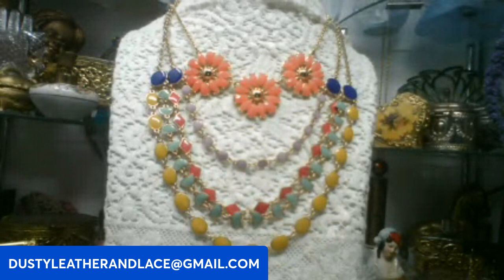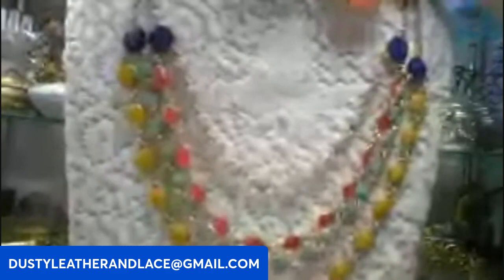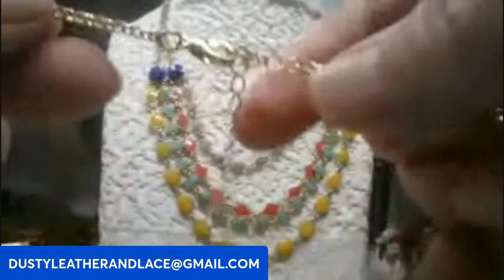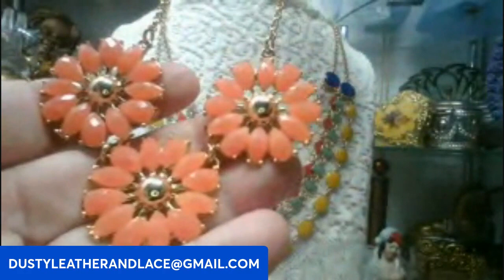I'm starting off with some springy pieces. The first one is this cute little necklace — it's really lightweight, acrylic, a salmon orange color with little faceted flowers that give some bling, on a gold chain. It's 16 inch with an extender so it's versatile. This is going to be eight dollars. Keyword: orange flowers.